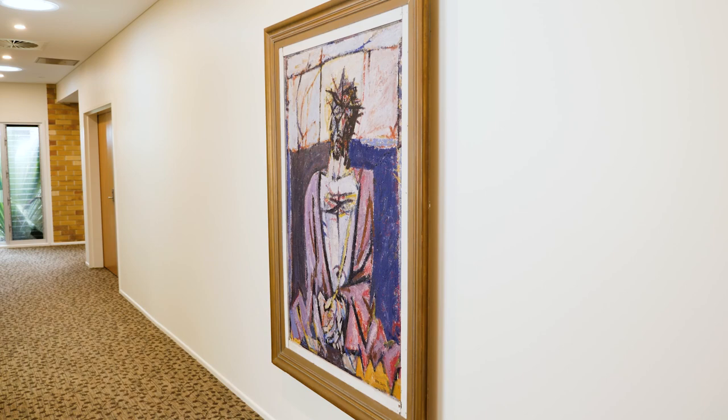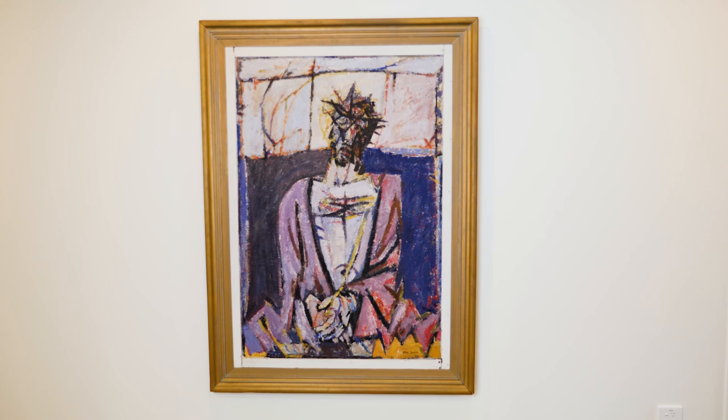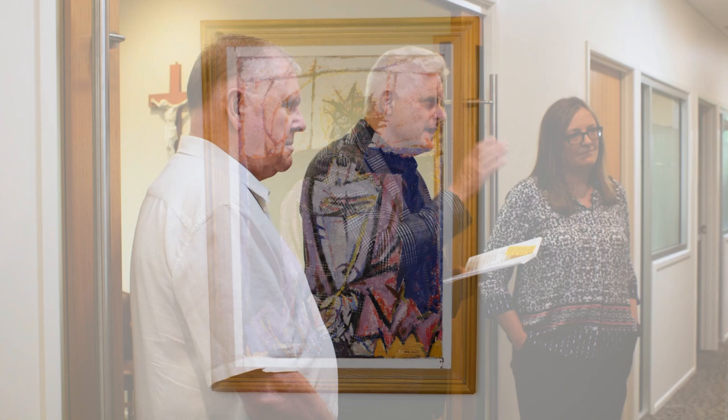In the first 25 years of the Blake Prize's history he entered 44 works and won it six times. In the mid-60s he did a number of images of Christ, and one rather like this won the Blake Prize for him for the first time in 1956 — this is not that winning work, but it's similar. He really represented the ideal for the Blake Prize because they wanted work that was clearly religious, modern yet figurative, scriptural, and Christ-centered.